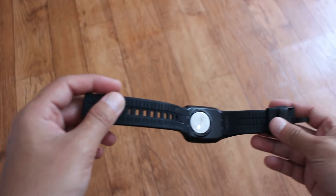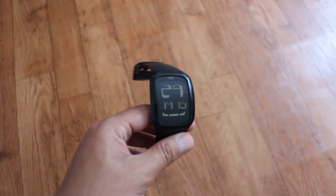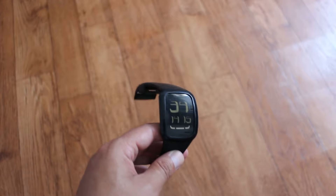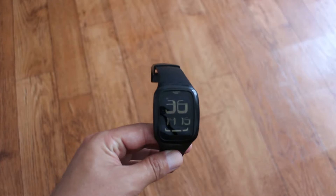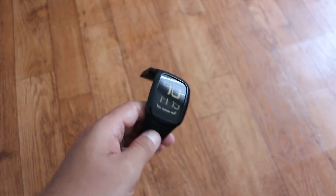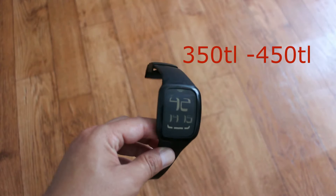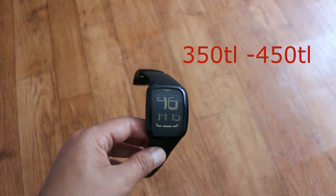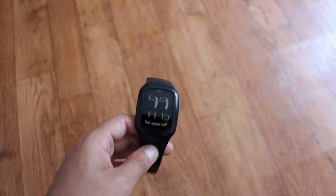Biliyorsunuz artık ülkemizde dolar devamlı oynak halde ve bu Swatch'ın saatleri çok pahalı olmaya başladı. Ben internetten bu saatin güncel fiyatını araştırdım; fiyat arkadaşlar 350 ile 450 TL arasında değişiyor. Ben ise bu saati 150 liraya ikinci el aldım.